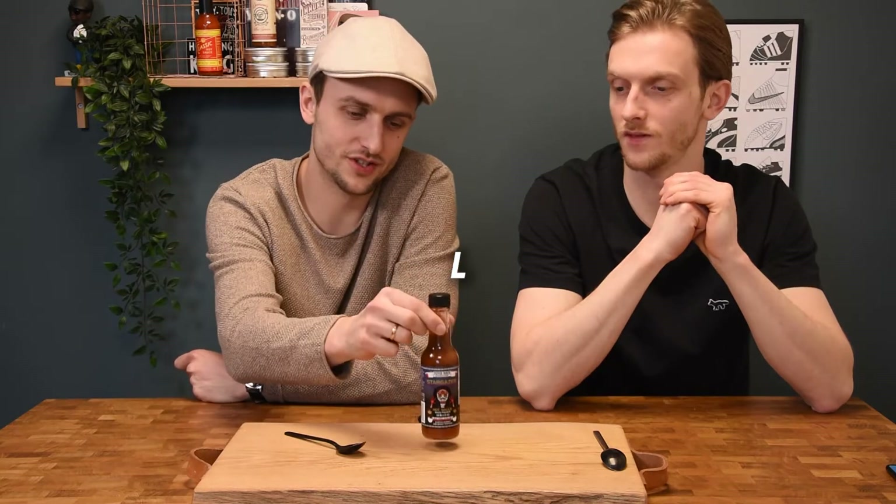Hi everyone and welcome to HeatSplice Hotsauce Reviews. My name is Freik and I'm Stan. Today we are reviewing the Pepper North Stargazer Hot Sauce from Canada, Ontario. Yeah, also Ontario like Dawson's and Heartbeats, so they really know how to make hot sauce. It's the hot sauce state of Canada.